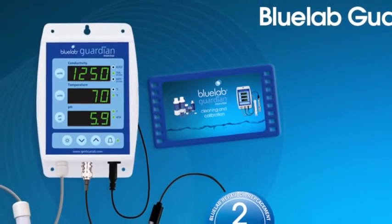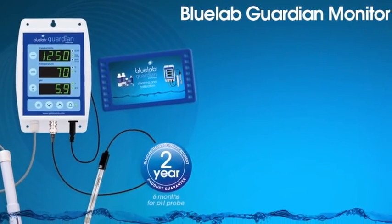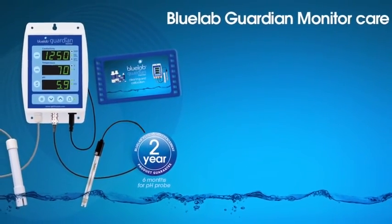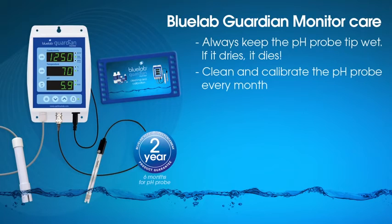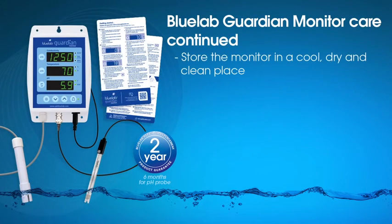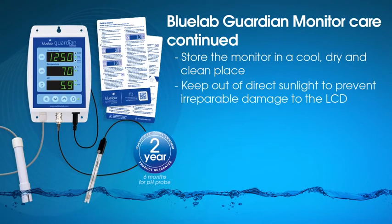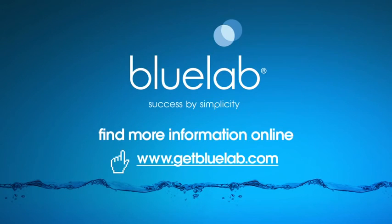We at Bluelab hope you enjoy using your Bluelab Guardian Monitor. To maximize the life of your monitor and equipment, we recommend these care steps: keep the pH probe tip wet — if it dries, it dies. Follow the full cleaning procedures for both probes each month. You can watch the Bluelab Guardian Monitor cleaning and calibration video online if you need a refresher. Position the monitor in a cool, dry, clean place and keep out of direct sunlight. If the monitor gets wet, wipe dry immediately. For more information about Bluelab products, visit www.getbluelab.com.